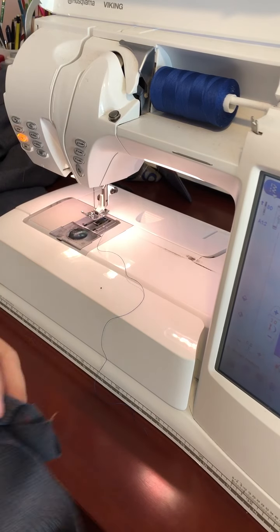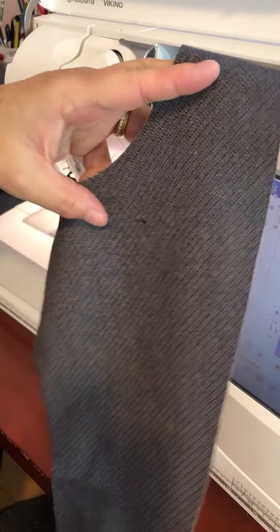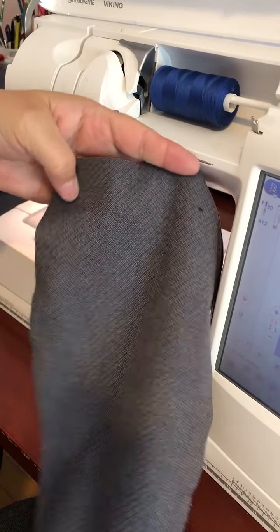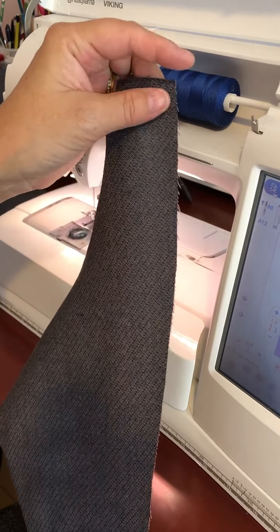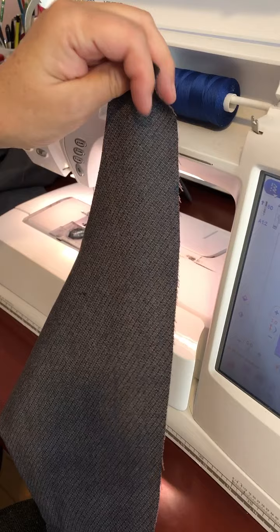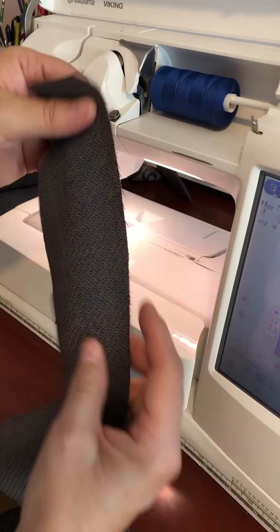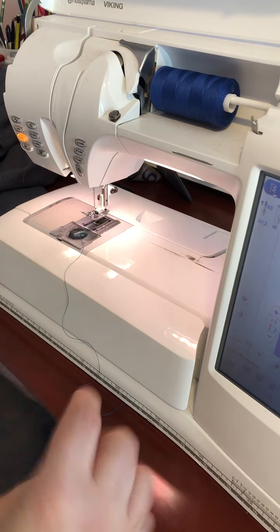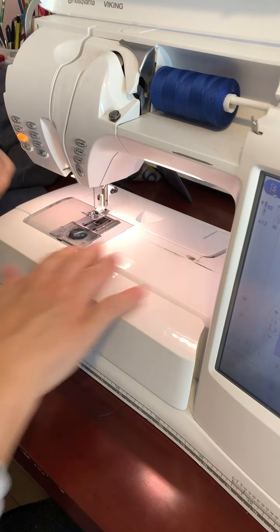We're ready to sew the edge of the facing — this is the front facing of the 49er shirt. We're going to be finishing the edge on the outside of the facing, not the center front, but the outside of the neck. I'm going to use a quarter-inch rolled hem.